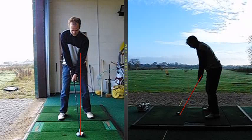Hi David, it's Stuart here with your lesson summary from last week. Sorry it's taken a little bit longer to get to you. So if we have a little look at the swing here, just a little issue at set up — just watch the ball position, it doesn't get too far back in the stance.